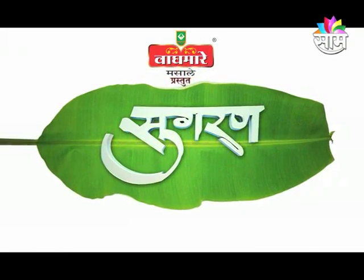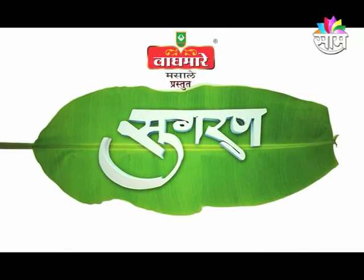Suhgaran Karthi Saunsar Sukha. Break Nantar, Vaad Mahare Masare Prasthut Suhgaran Madhe Tumcho Punha Ek Daswagar — Suhgaran Mitra Maitre Nena Tushar Chaa Namaskar. Ma Tushar, Aaj Kaya Naveen Aaple Kitchen Madhe?